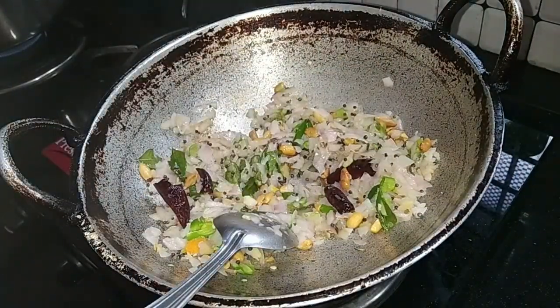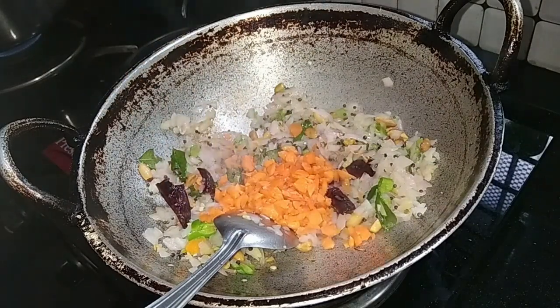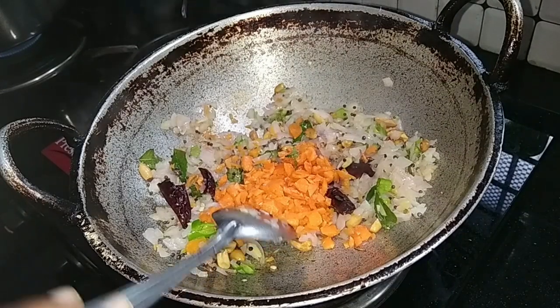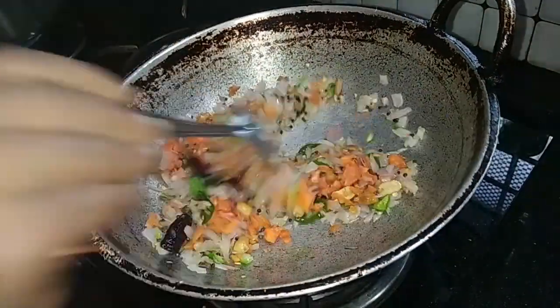Don't mix it — divide the pot. Remove and then mix.